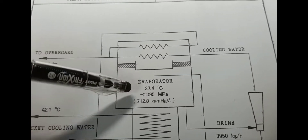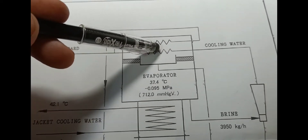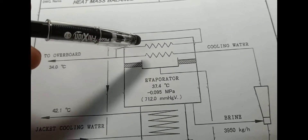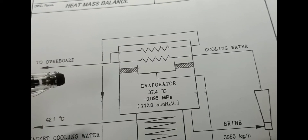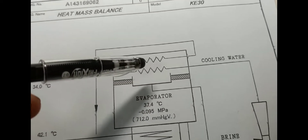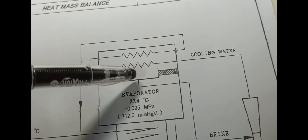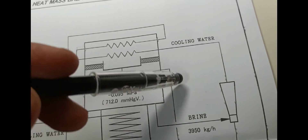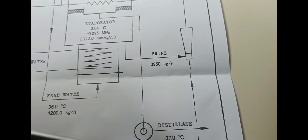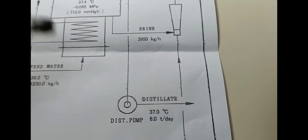The mist will pass through your demister. On the condenser side, the evaporated water will turn into a liquid through the process of condensation — from vapor into liquid. It will be collected and then pumped out using the distillate pump. Your distilled water will be collected in your fresh water tank. That is the end of the system.